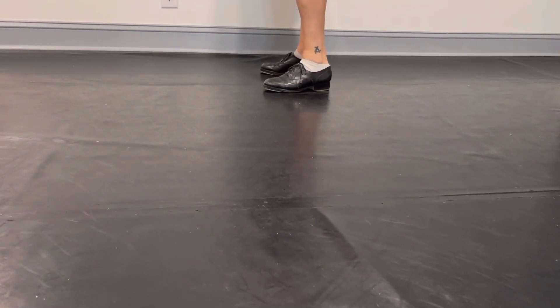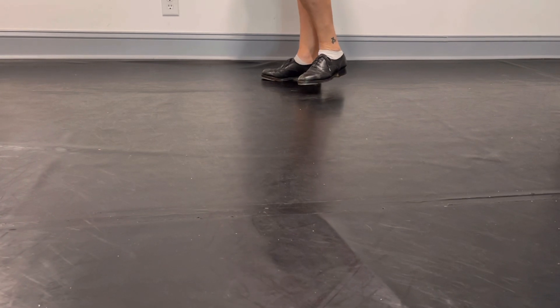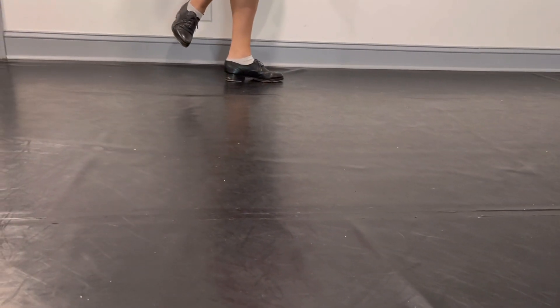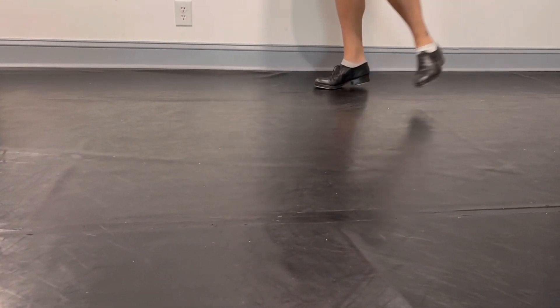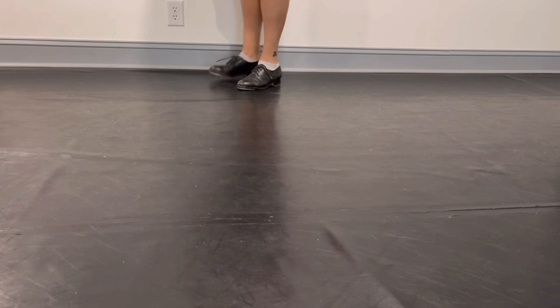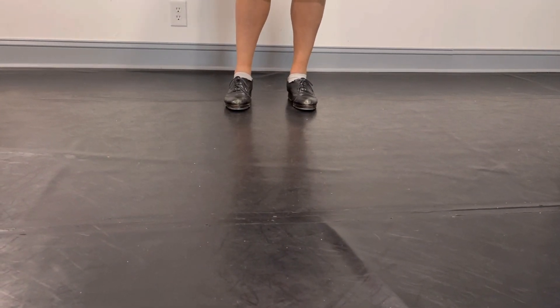This is a little brain and counting drill. You can do this at the bar, turn towards the bar to do the other side, and once again. Or you can come to center floor. You can try it center floor after you've done it with the bar.